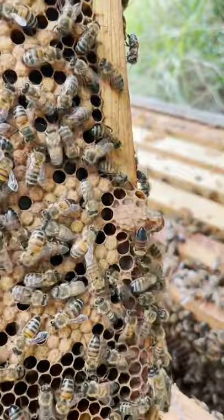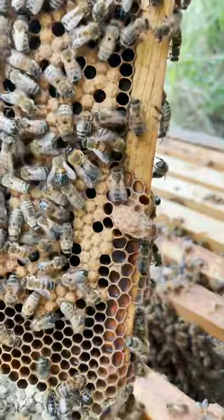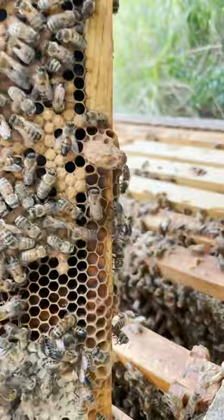I took some frames of brood and eggs from a healthy colony, made sure the queen wasn't on them, and put them in this queenless colony in hopes that they would turn at least one of those eggs into a queen. And it appears that's what they've started to do.